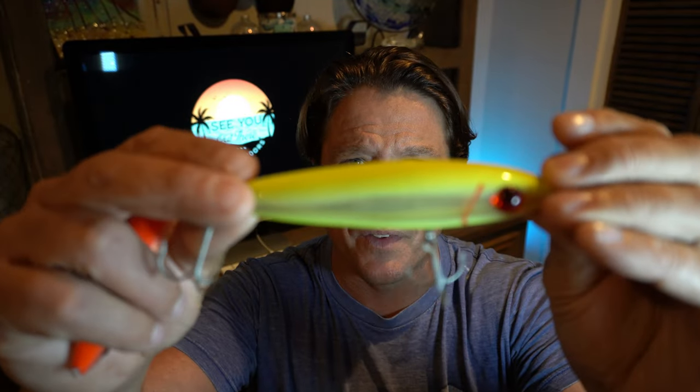This is the Heddon Super Spook, a walk the dog style lure, and one of the best lures for redfish. It comes in all three sizes, works in all various colorations. While we're talking about walk the dog style lures, there's also the Mirror Lure She Dog — the bigger size. Same thing, just a different frequency inside and a little bit of mirror on the side. It's a walk the dog style lure.